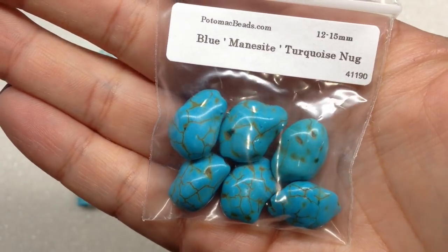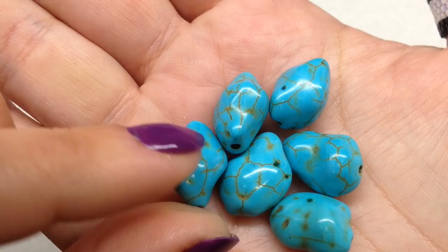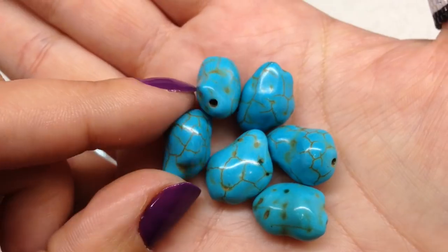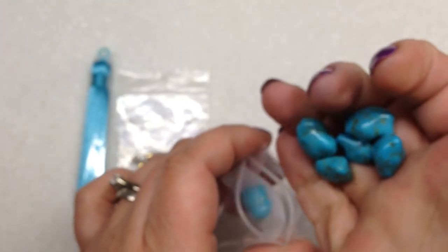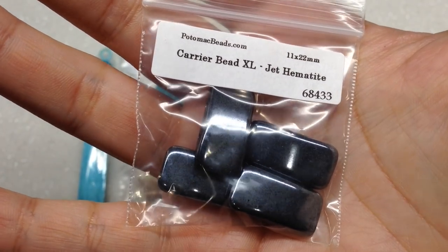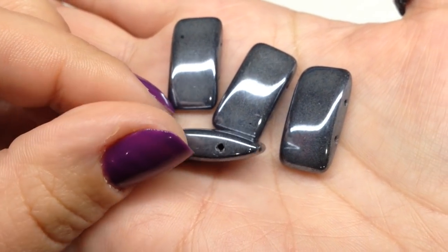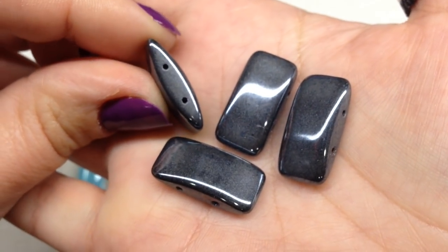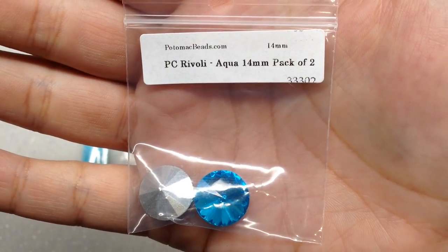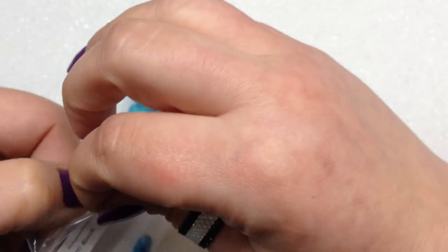Next up are imitation turquoise nuggets — really pretty if you like turquoise, with veins spreading throughout in a brown tone, all slightly different and irregular. Then a bag of XL Carrier Beads in Jet Hematite — tons of patterns for carrier beads of course, with two holes. Our next bag contains two Potomac Crystal Rivolis in aqua, 14 millimeter size — it looks like these will be used in the Queen Victoria Earrings pattern.